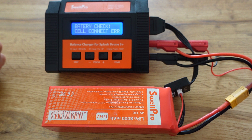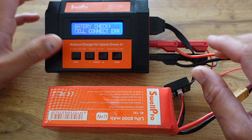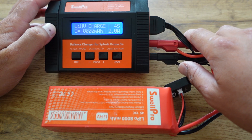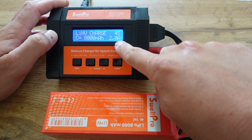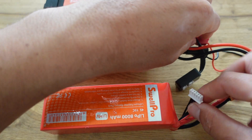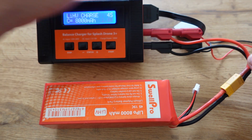What we're going to attempt now is called a force charge. The word 'force' should not be taken lightly — this is extremely dangerous. Do not do this and leave the battery unattended; you need to attend to it constantly. Navigate back to the main menu, go to LIHV, and select direct charge rather than balance charge. Set the same battery parameters: 4 cell, 8000 milliamp. However, this time we'll charge at 2 amps, not 5 amps, because we want to do this slowly. Finally, unplug the balance lead so you are charging only with the XT60 connector. This is called a force charge.